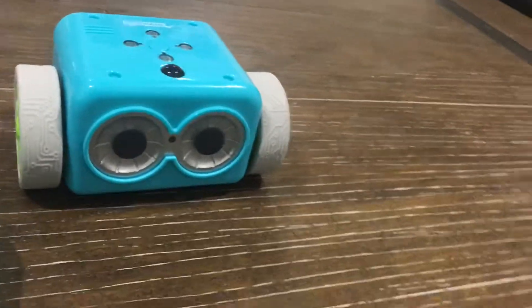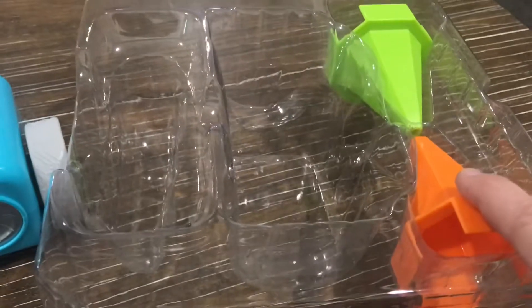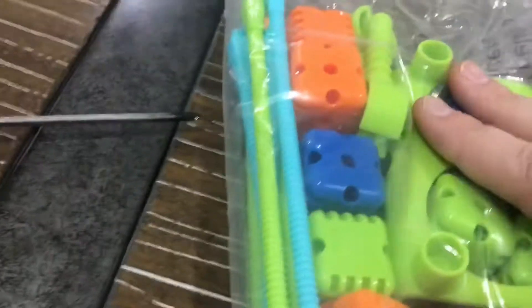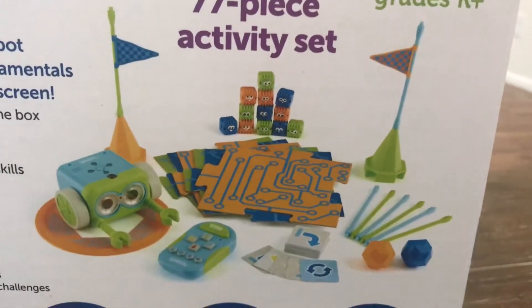What's really fun is when you have all these pieces that come with Botley — you've got some balls, some arrow cards, some cones, some line cards here, a big stack of them, and a bunch of other fun stuff. I don't have it all together yet, but that's pretty much everything that comes in the set.